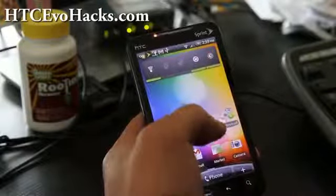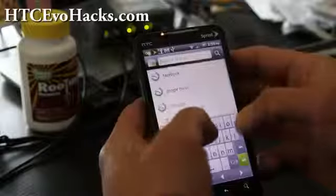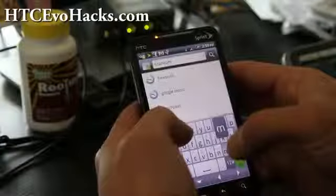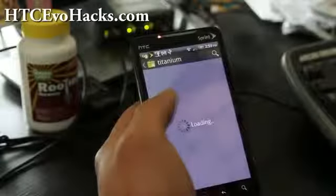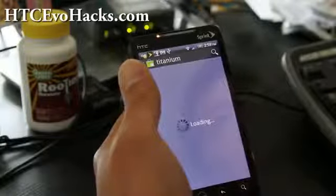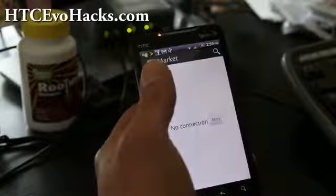Once you've rooted your EVO 4G, go to the Market and download Titanium Backup. If you just type 'Titanium' you should get Titanium Backup. I'm going to walk you through this so you won't have trouble while doing it.